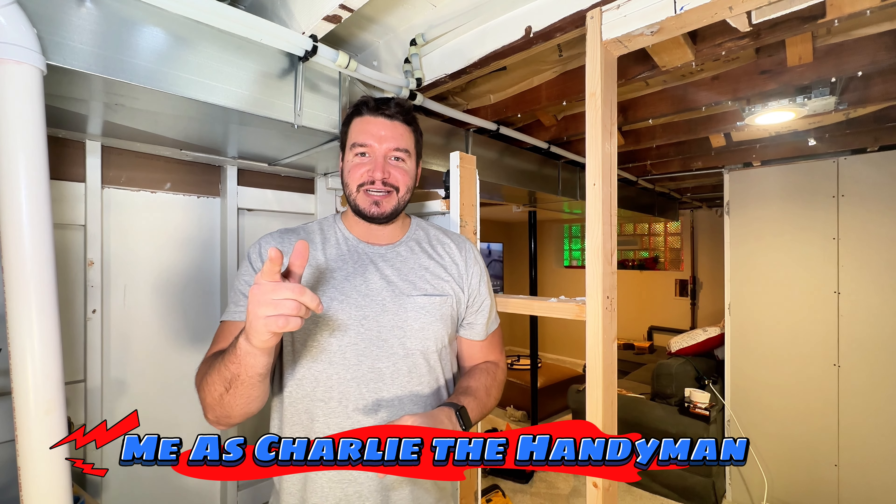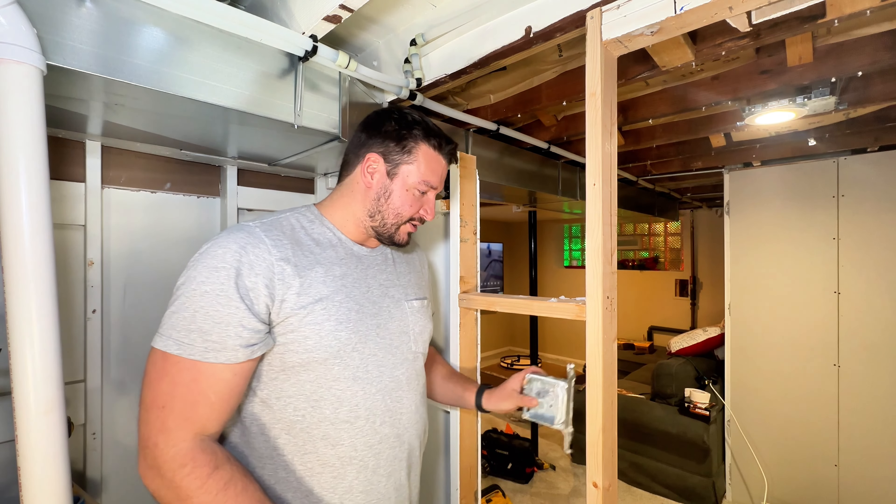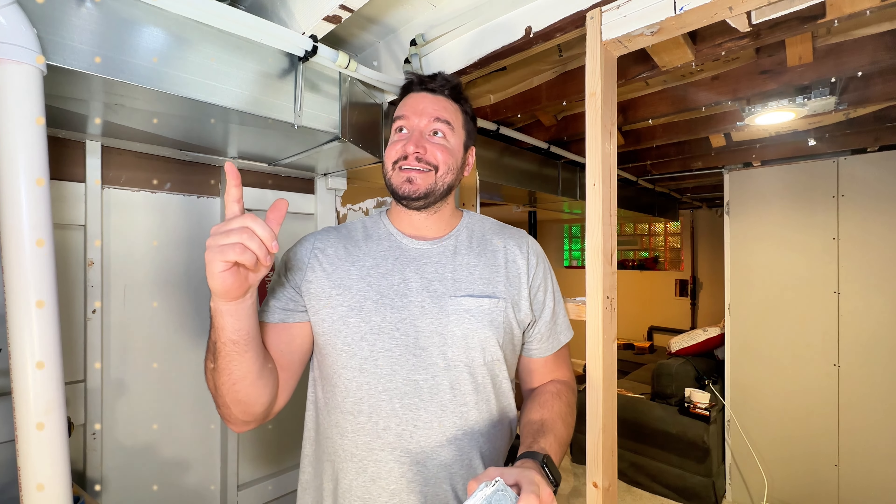Got a little video for you today — we're going to be roughing in some electrical. I got a box here, going to put a switch and an outlet. This is for my mechanical room; I got to get some light in here.